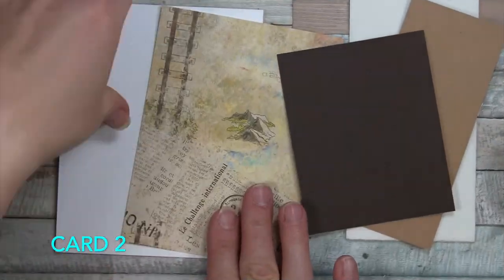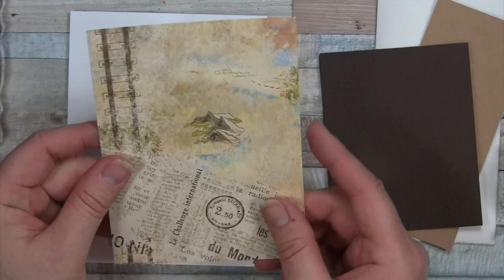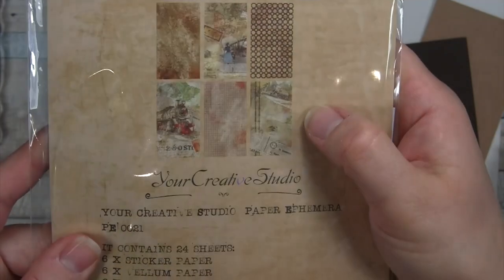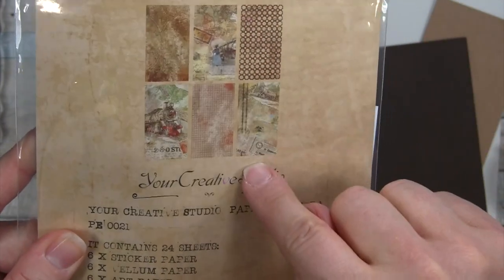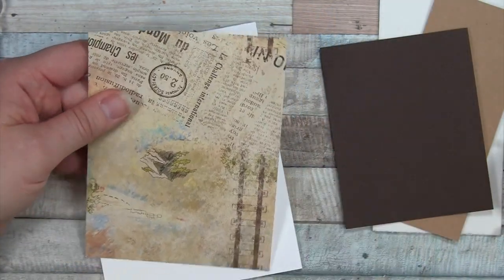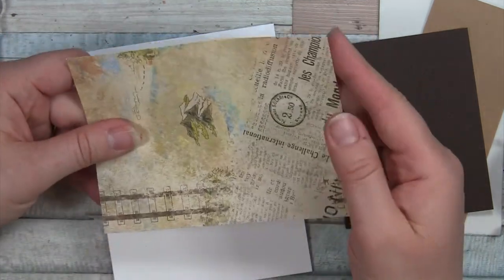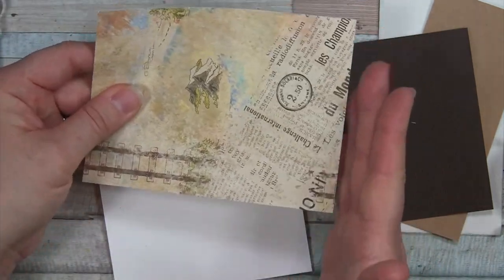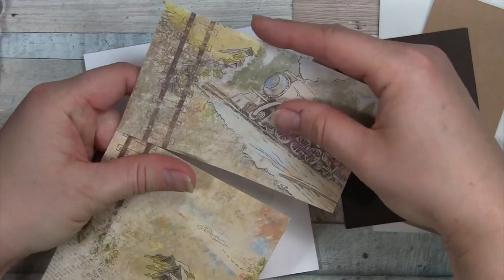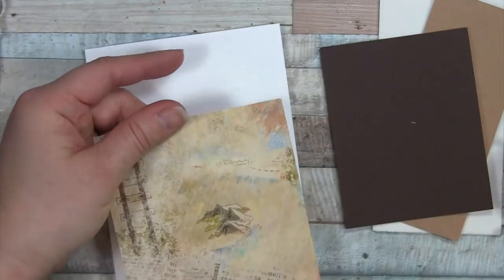Moving on to card number two. Again we're going to use a top-folding card base. We're going to use this pattern paper — it's the one with a nice train track going through it and a train up at the top. We're going to cut it at five and a quarter by four, starting by leaving the bottom of the paper all the way down, so the five and a quarter cut is up at the top. You do end up cutting off this lovely train, which you can save for a different card or journal.